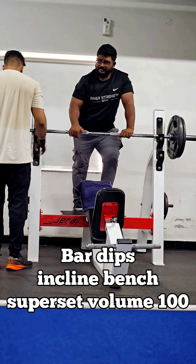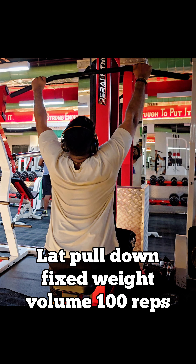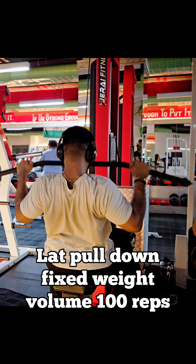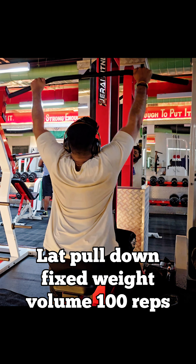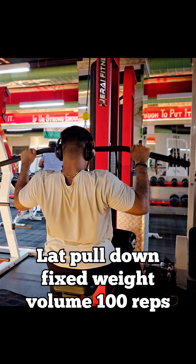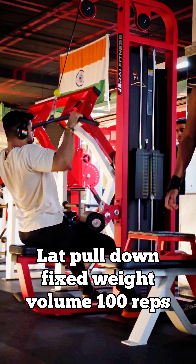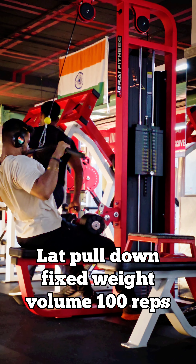In the back workout, there is no lat pulldown machine. So my lat pulldown main workout is full 100 repetitions. It has decent weight, not equal weight. My max lat pulldown has 5-6 repetitions, so it is light weight — about 70kg.